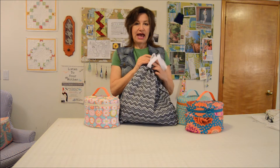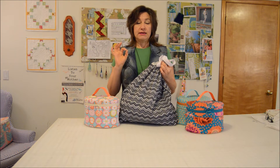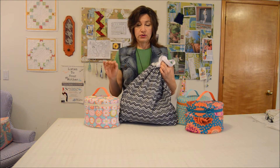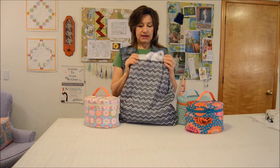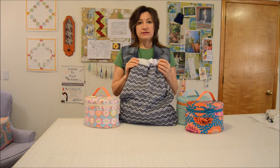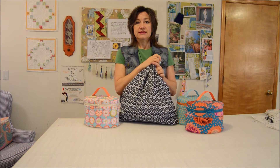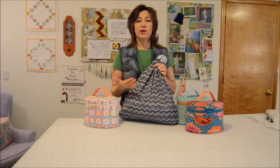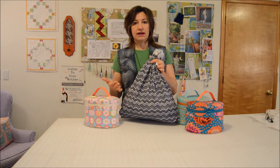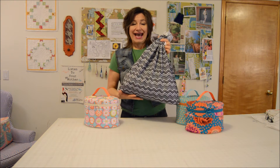The laundry bag is made out of polyurethane laminated fabric. In the pattern, I give a full description of what that is, and I'm in love with it because this makes a wet bag. I've been testing it out in hot yoga for the last month and it's so amazing to be able to put a wet yoga outfit and three soaking wet towels in there. It holds it all and stays dry on the outside.